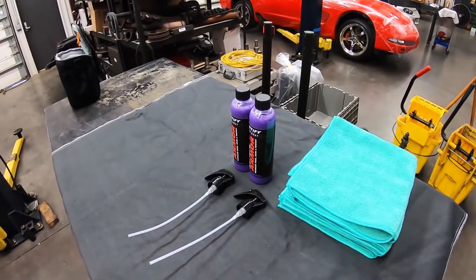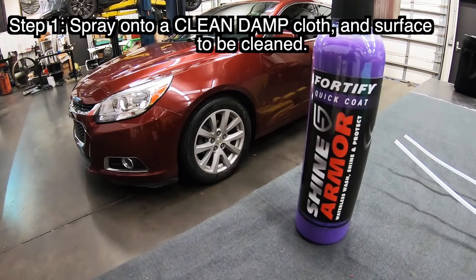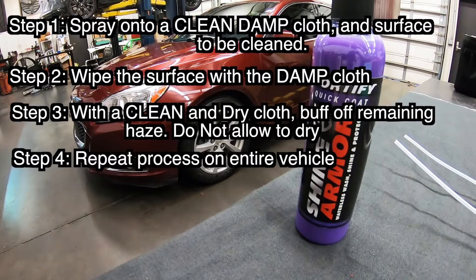I'm hoping to have a real slick finish when I'm done with this, and I'm hoping it applies easy. Let's go over the directions for use. Step one: spray onto a clean, damp microfiber cloth and onto the surface you are going to be cleaning, approximately three foot by three foot. Step two: gently wipe the surface with the first pre-wetted, folded microfiber cloth. Step three: quickly switch to a clean, folded, dry microfiber cloth and buff off remaining haze before it dries — you want to keep the surface wet that you're working with. Step four: repeat this process until the entire vehicle is clean, streak free, and ultra glossy.